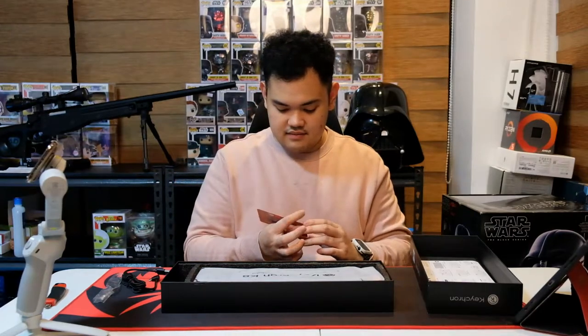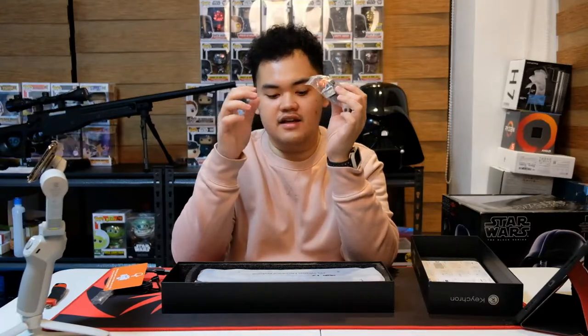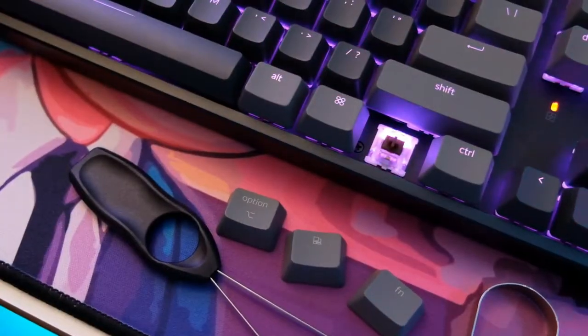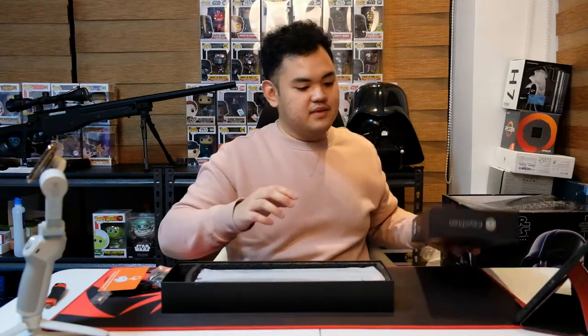We also have a card — it's a reminder about hot swapping your switches. And before I forget: because the keyboard is compatible with both Windows and Mac, you can actually swap the keycaps between the Windows and Mac configurations and vice versa. They include the extra keycaps for that.